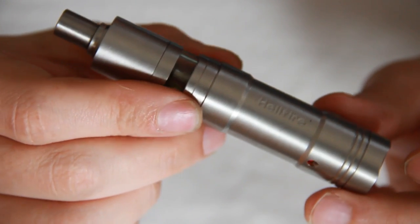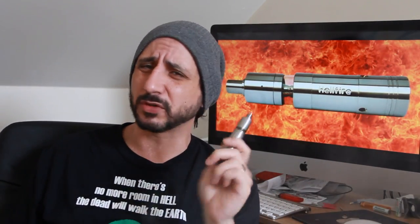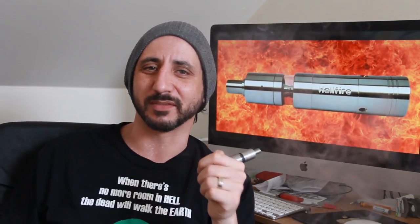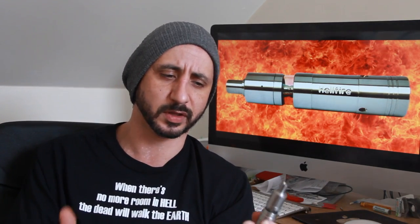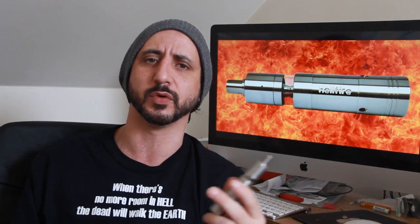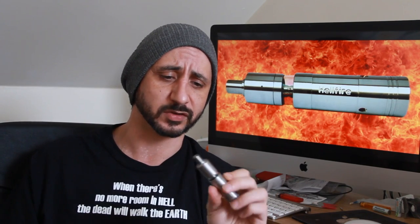So there you have the Hellfire Hybrid V2 up close — what a stunning, stunning little device it is. The Micro Mega is on top and probably a lot of you have owned or used one — it's a very efficient atomizer, a really great Genesis atomizer. It looks really badass as well — you get a glass tank and there's also an option of a steel tank as an extra.